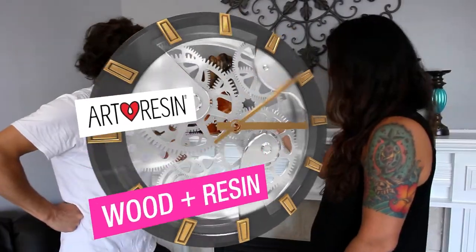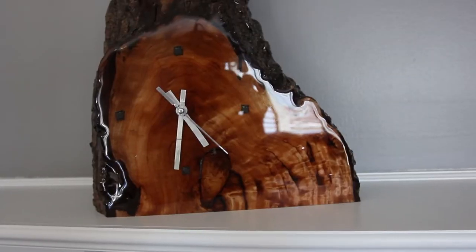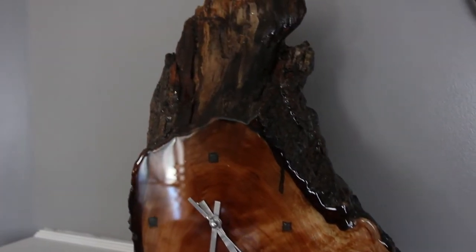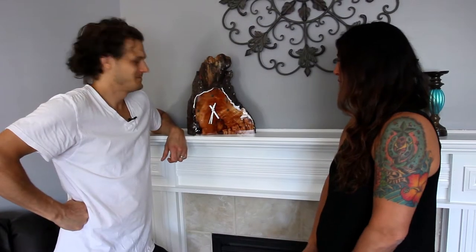We're back here with our final finished clock and look how beautiful it is. I love art resin on wood. It just makes it look so, so, so beautiful. Yeah, but the problem is I don't really — it takes so long to read what time it is.